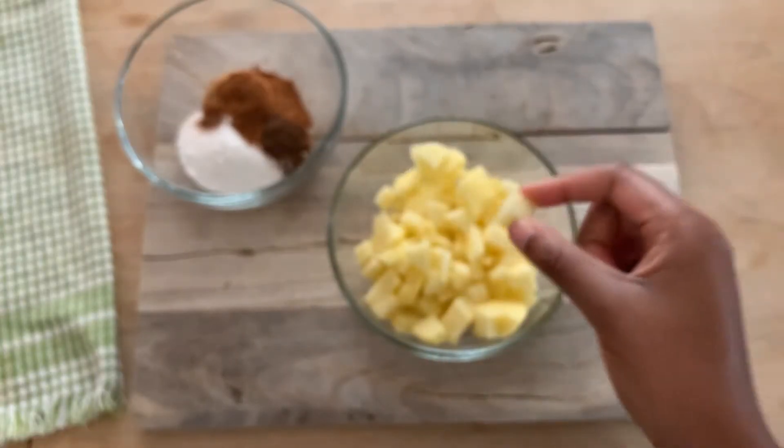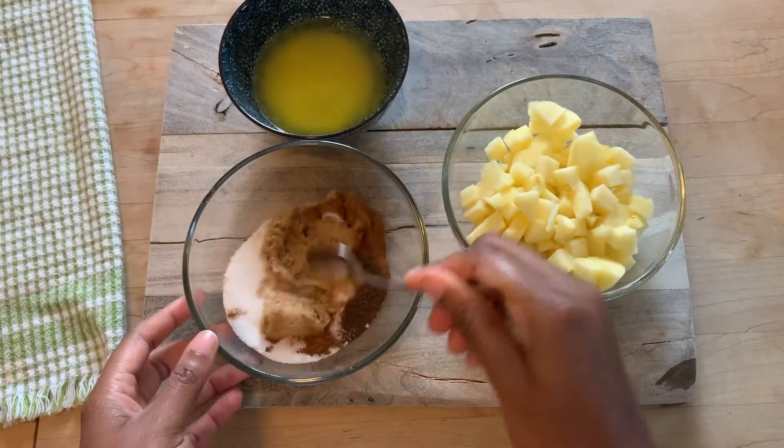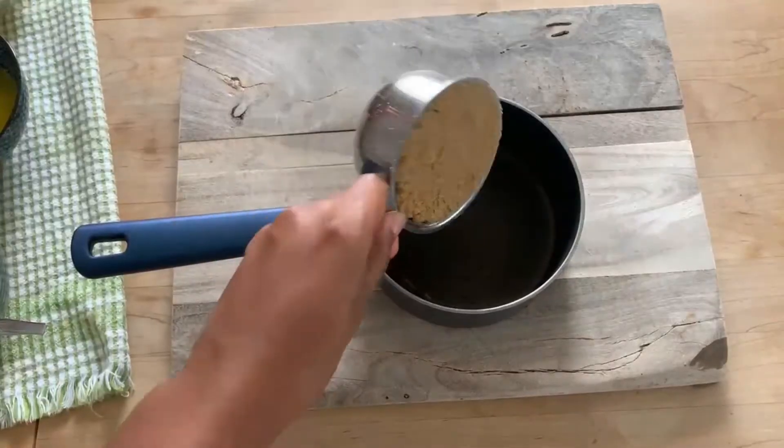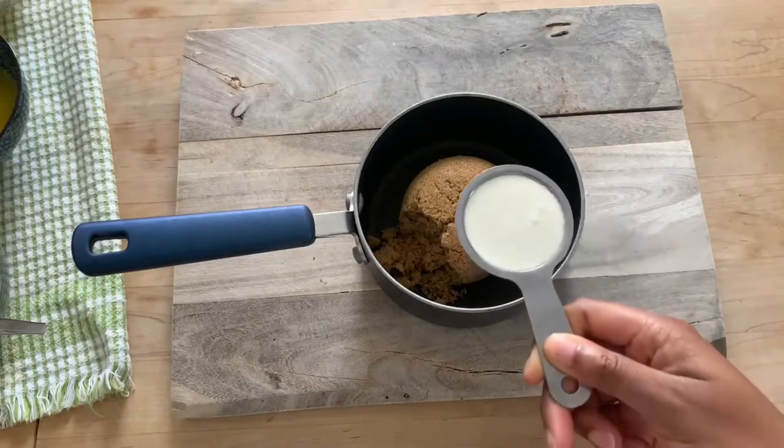The other part of our filling is one apple. I'm using a Honey Crisp apple — you can use any type that you have. You're just going to want to peel it and dice it. Go ahead and mix up the filling and then we'll set everything to the side while we make the sauce.